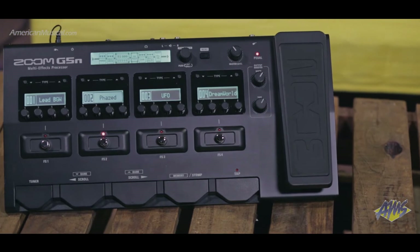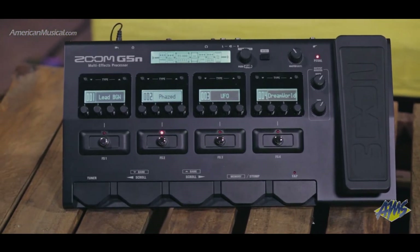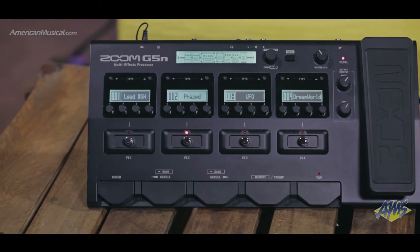The G5N is a rugged box that allows you to take all of the effects you could ever need on tour or use in the studio. There are a hundred effects built into the unit, including eight amp and cabinet effect models that have been newly emulated to be our most realistic representations yet.